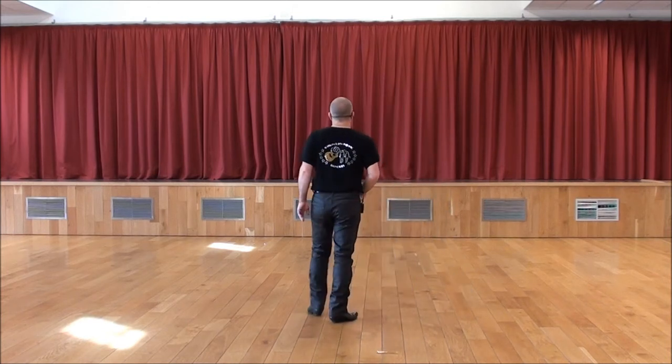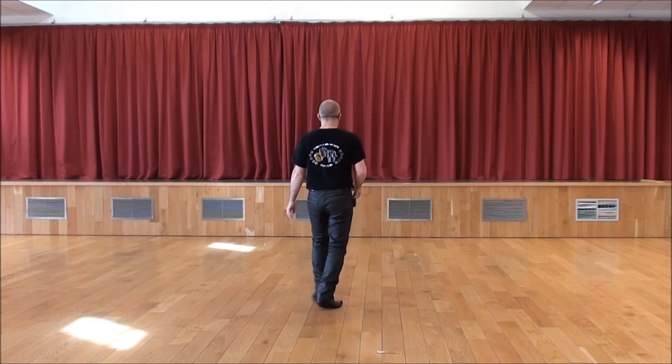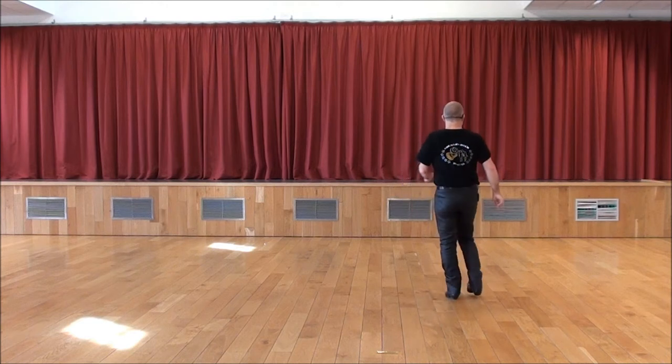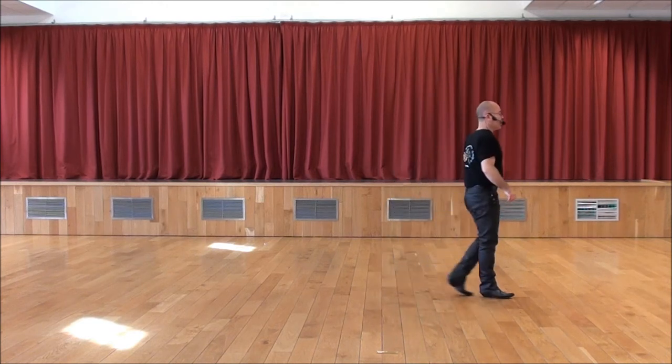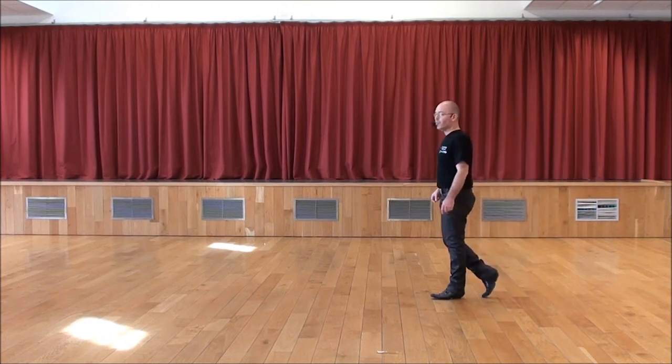Donc, avec la section d'avant, à notre tête. 7, 8. Et 1, 2 et 3, 4 et 5 et 6 et 7 et 8. Appui pied gauche pour terminer.